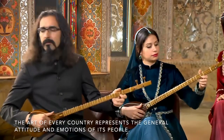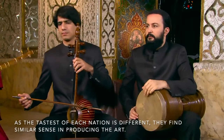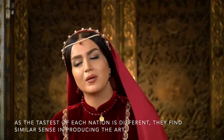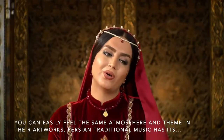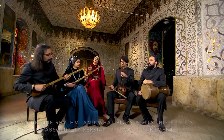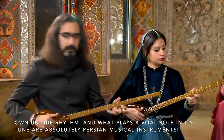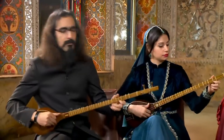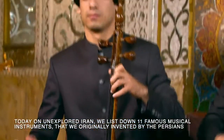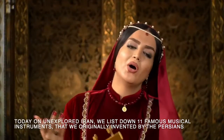The art of every country represents the general attitudes and emotions of its people. As the tastes of each nation differ, they find a similar sense in producing art, and you can easily feel the same atmosphere and theme in their artworks. Persian traditional music has its own unique rhythm, and what plays a vital role in its tune are Persian musical instruments. Today on Unexplored Iran, we list down 11 famous musical instruments originally invented by the ancient Persians.